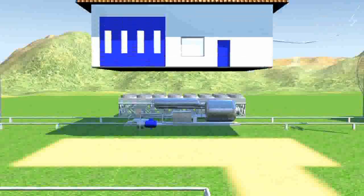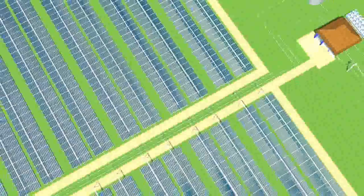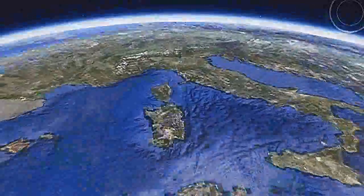Elianto systems are secure and completely automatic. They can be managed remotely by specialized operators who can constantly monitor the plant's functionalities. Therefore, the plant can be easily controlled from positions located thousands of kilometers away.